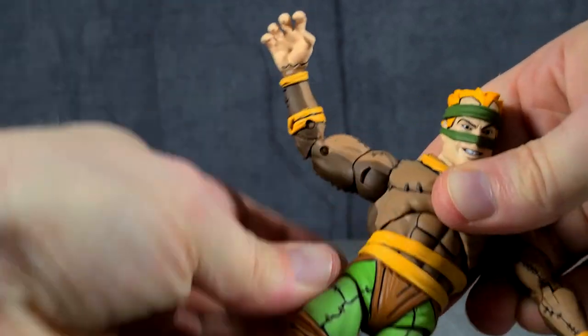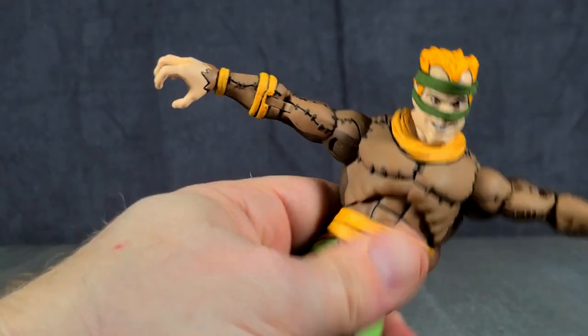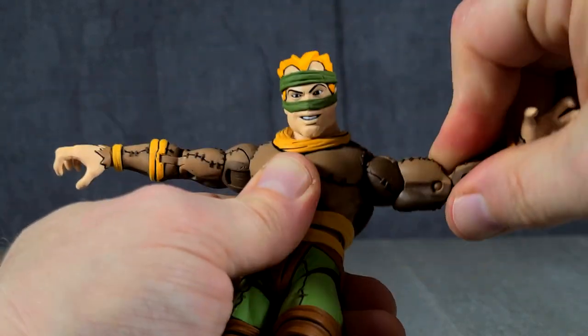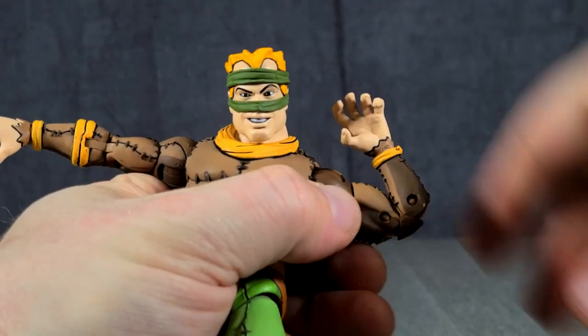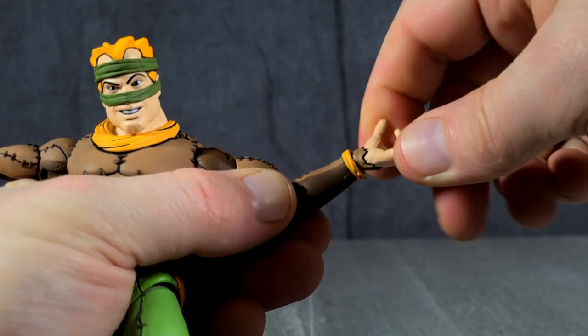The shoulders are on those rounded hinges. They can go up to a full T position, and of course they rotate all the way around. You've also got your bicep swivels and double jointed elbows — they crunch up enough for my liking. And then of course the wrists, which are on those hinge peg swivels.